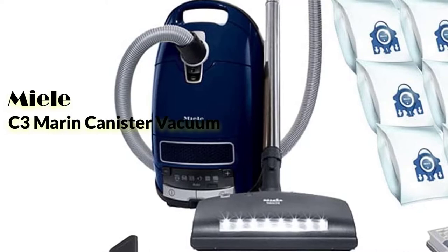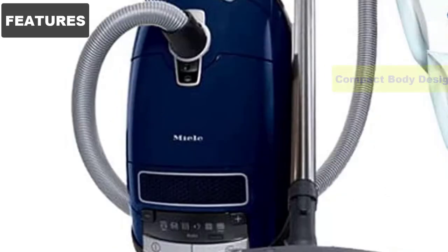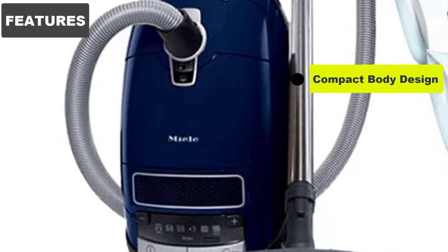Are you looking for the Miele Complete C3 Maran Canister Vacuum Cleaner? We've reviewed it nicely, so let's start. The Complete C3 Maran's body is no larger than a medium-sized backpack when it's laid on the ground.